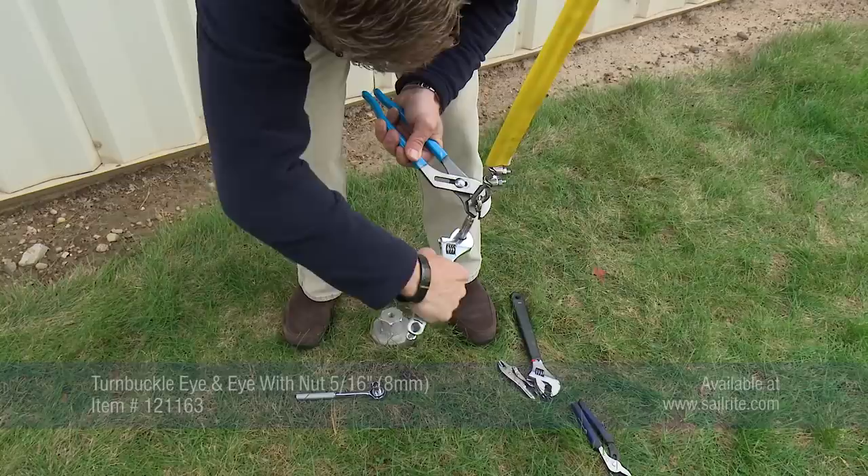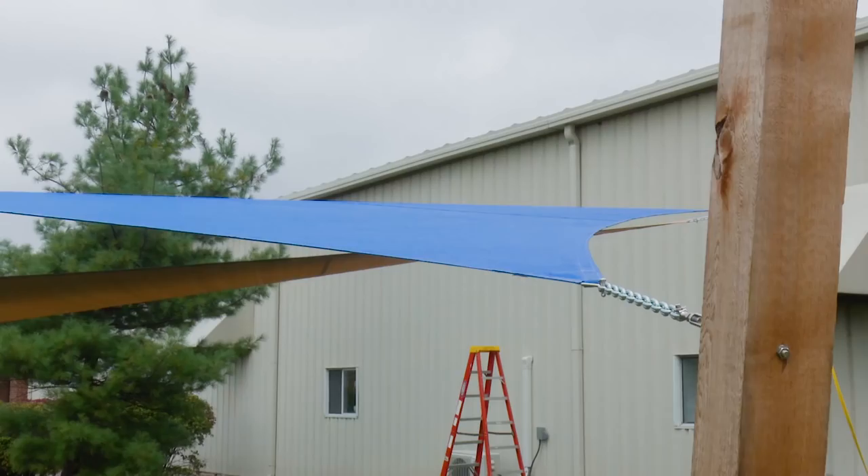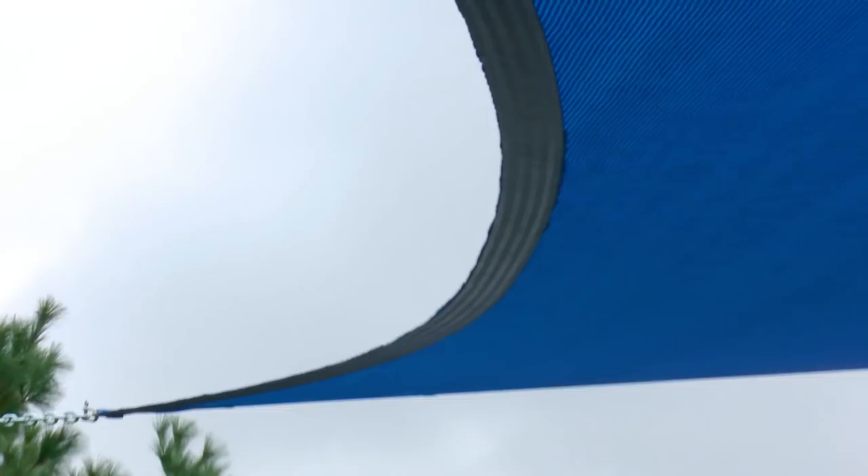If you would like to see the full video tutorial on how to make your own shade sails click the link here. For more free tutorial videos subscribe to the Sailrite YouTube channel or visit us online to see supplies and tools for your next DIY project. At Sailrite we are equipping you to sew at home and on the water.